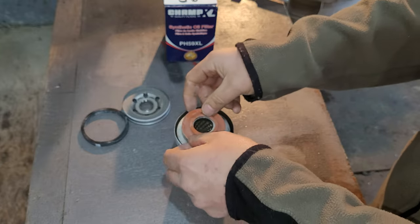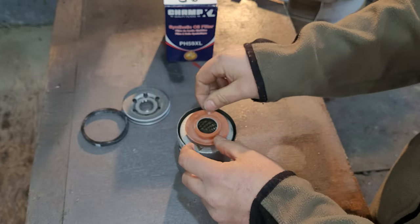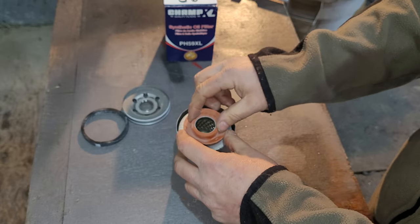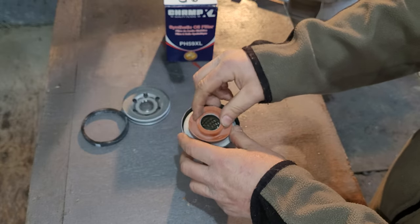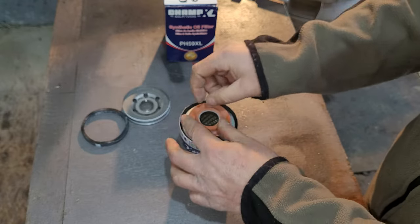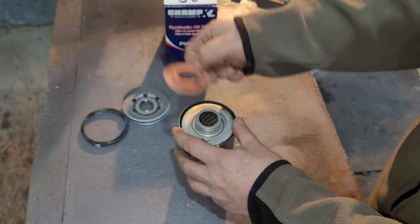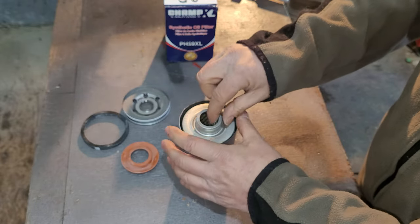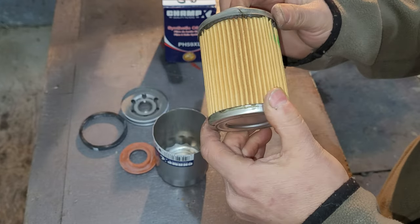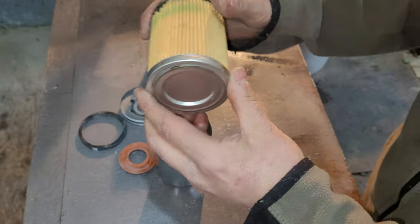It does fit on there quite nicely. Some oil filters I've seen get pulled in and stuck in the middle, but this one has a nice ridge to hold it in place. Let's pull out the filtration — doesn't look that bad.